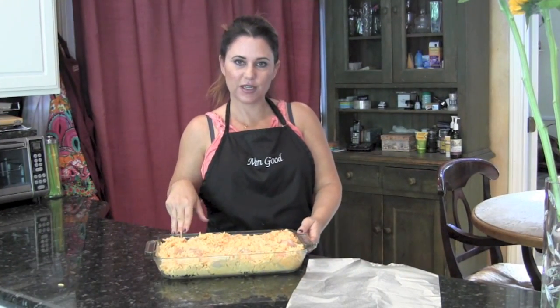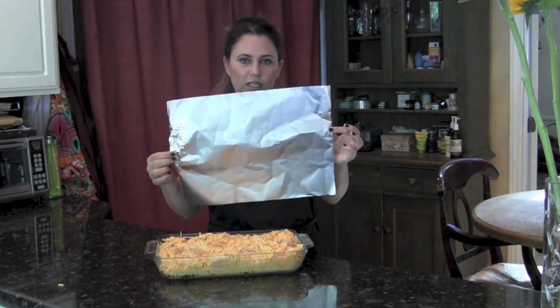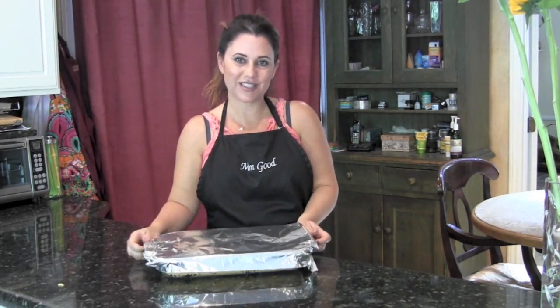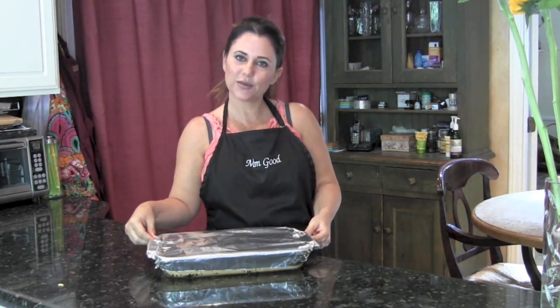So I went ahead and put my chicken in my baking dish, and I took a piece of aluminum foil and sprayed it with some PAM so that it won't stick to the chicken and all that goodness. I'm going to go ahead and put this in my oven and I'll show you the final product when it's done.